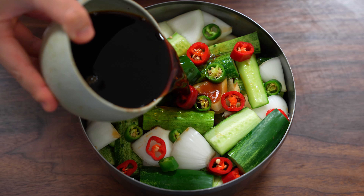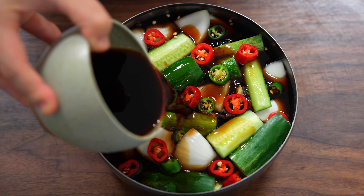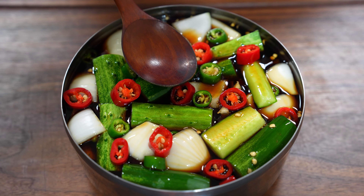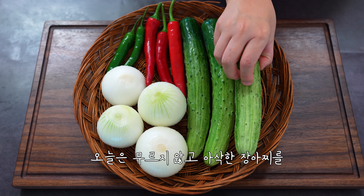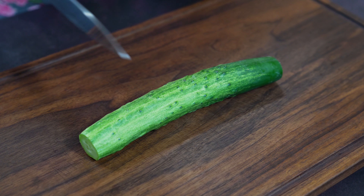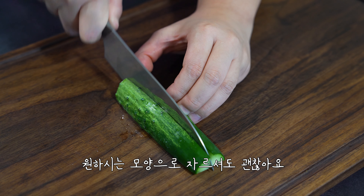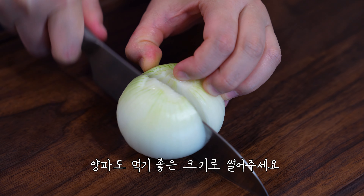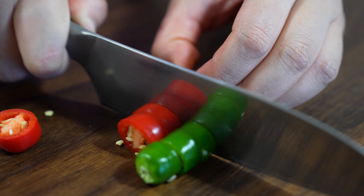Let's go. I'm going to put it in a little bit. This is the last one.